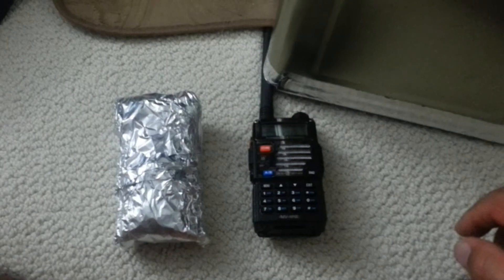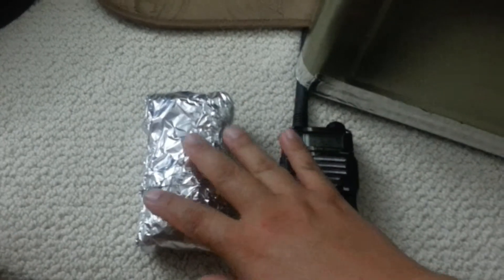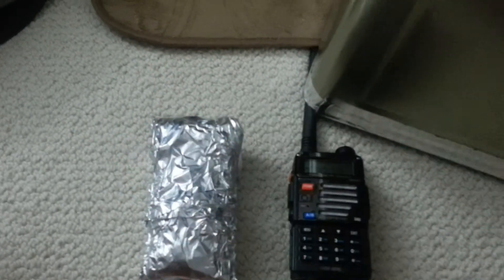My next experiment is to put one of the two-way radios inside this Faraday box and see whether this metal box can partially shield the radio without the aluminum foil. Obviously, the aluminum foil did a very good job shielding one of the radios and preventing a positive feedback between both radios.